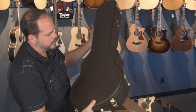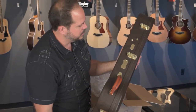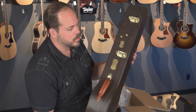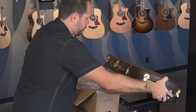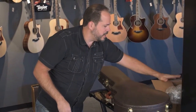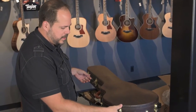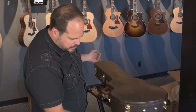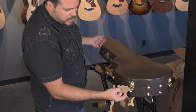Oh, this case is incredible. This is a Cedar Creek case designed for him. It's got the Sorokin Guitars logo on it as well. He's just one of these next-level guys who takes every detail to the fullest. There's a nice little tag here — a little Sorokin tag on the case with the serial number to the guitar.